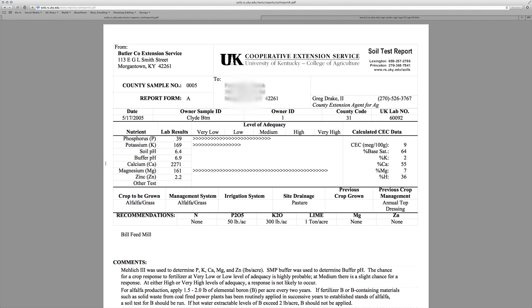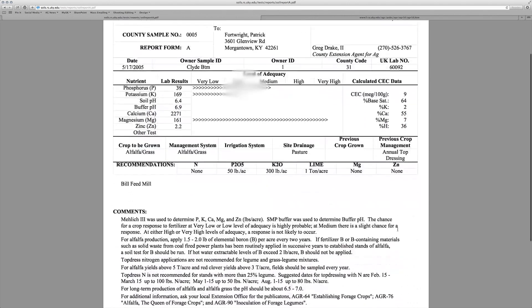Results for each nutrient recommendation are reported in pounds per acre. The recommendations provided for each nutrient are a result of information in publication AGR1. All information on your results shows up in the boxes at the bottom of the form. Every report comes with comments about the extractions used in the laboratory process, as well as information on fertilizer scheduling or any other information regarding your crop.